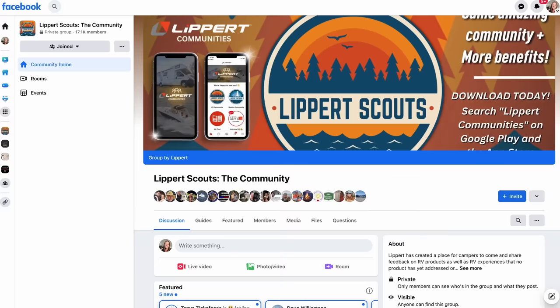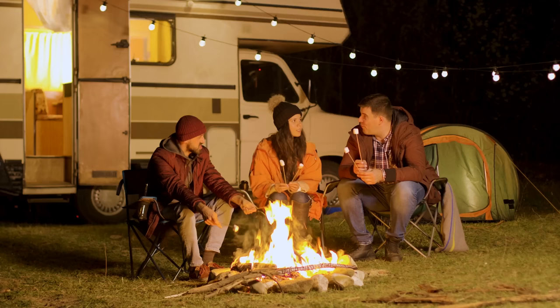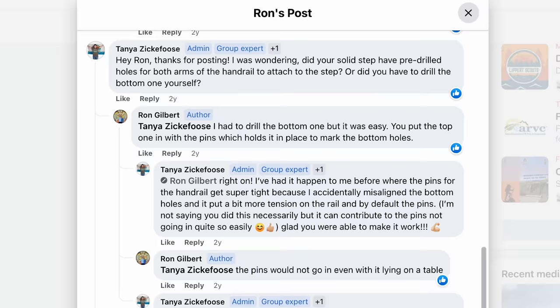Big shout out to Lippard. Are you looking to make your mark on the RV industry? Look no further than Lippard Scouts. As a member, you'll share feedback on products and services used during your adventures — your insight will drive innovation for years to come. It's also about connecting with fellow RVers, swapping tips, hacks, and camping stories. Lippard customer care team members are on the app and always available to help. Join Lippard Scouts today — completely free on Facebook, or download the app for Apple and Android.